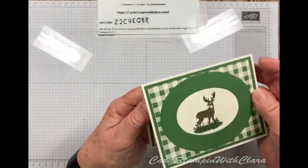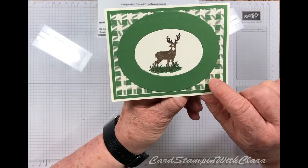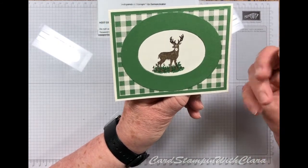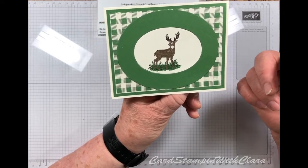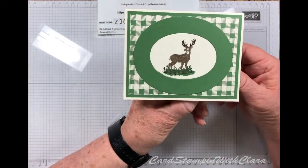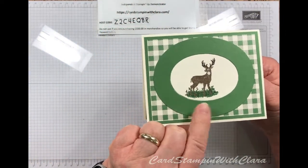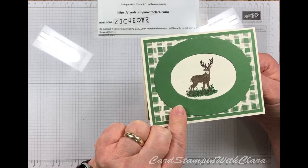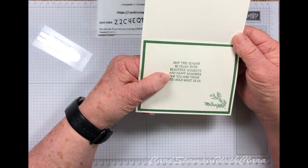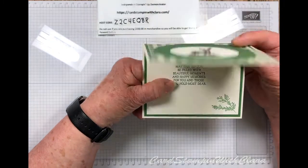And the last one — I used the checked DSP from that same Toil Tiding set. So you get lots of different colors: we've got the stripes, we've got the checks, we've got the one with the bears in it — it makes for lots of nice backgrounds. I used that heirloom die to cut out this frame to go around the deer, and I did it in green this time. Then that same big sentiment from the Toil stamp set.